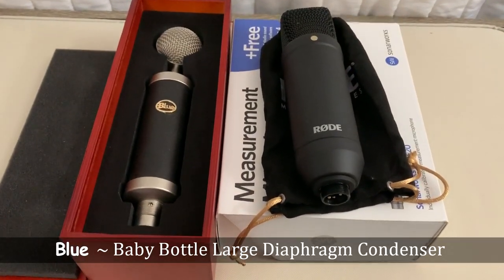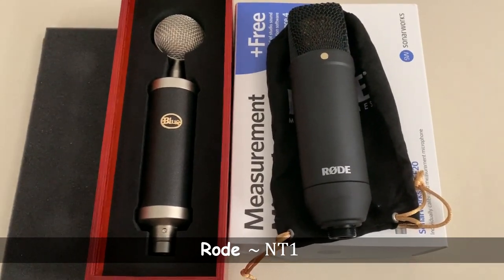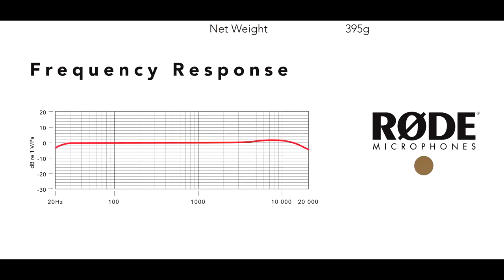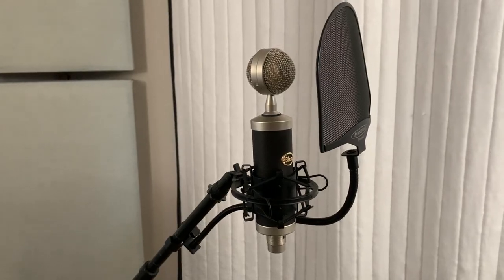These are the two mics I use: the Blue Baby Bottle and the Rode NT1. Both are large diaphragm condenser mics. The Rode NT1 has a very flat frequency response and less of a bass roll-off, which gives my voice a bit more body — I typically use this mic when I rap. The Blue Baby Bottle has a bass roll-off around 60 Hz with a slight boost in the mids and around 4 to 5 kHz. I primarily use this mic for singing.